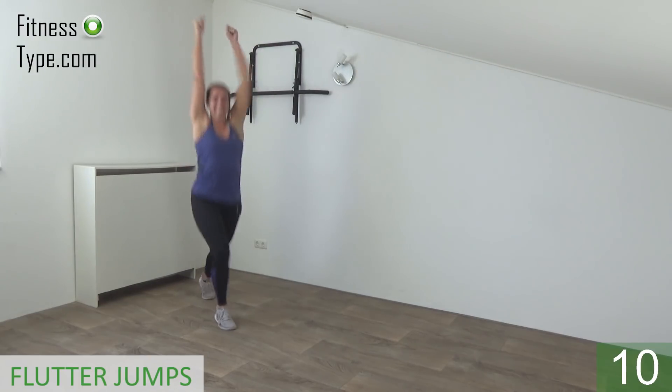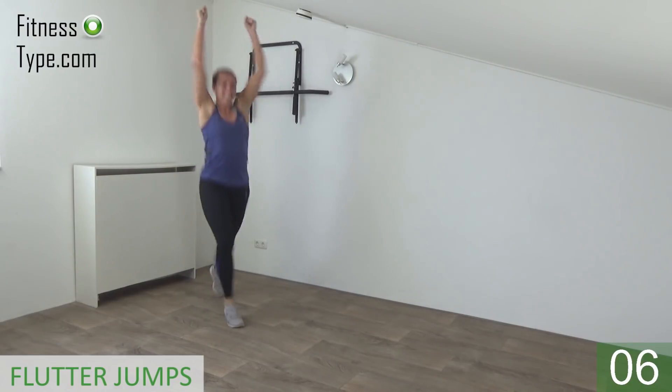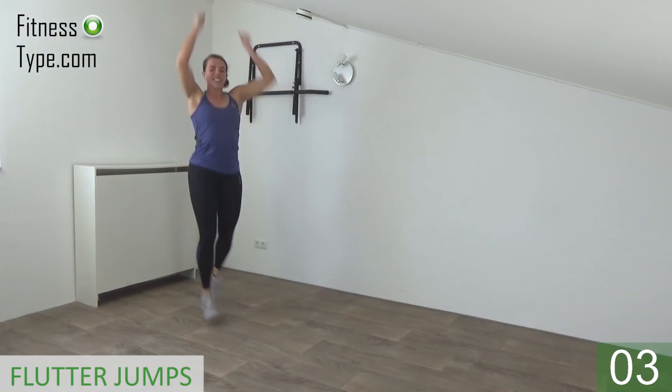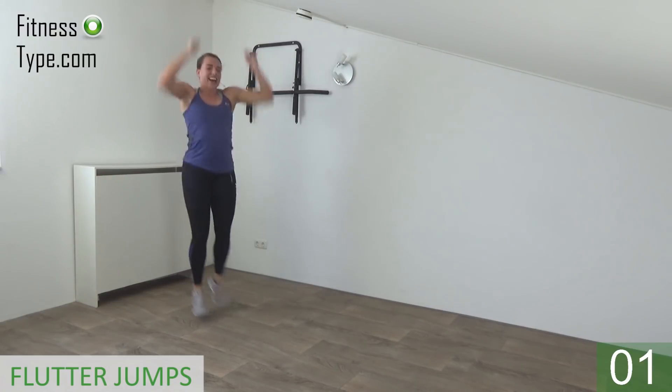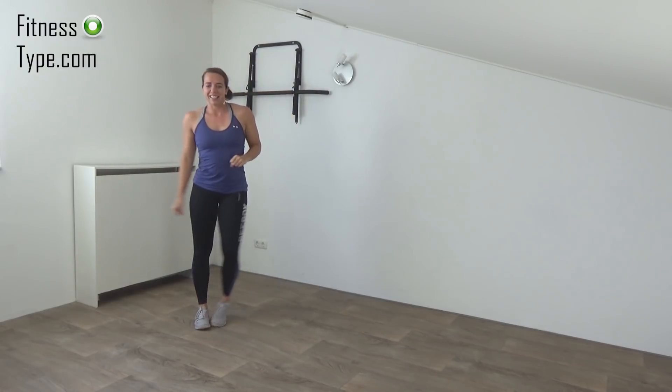10 more seconds. Almost there. Last one. And that's it. Recover your breath a little.